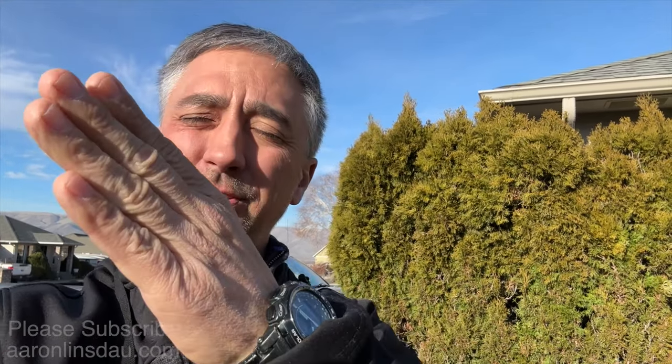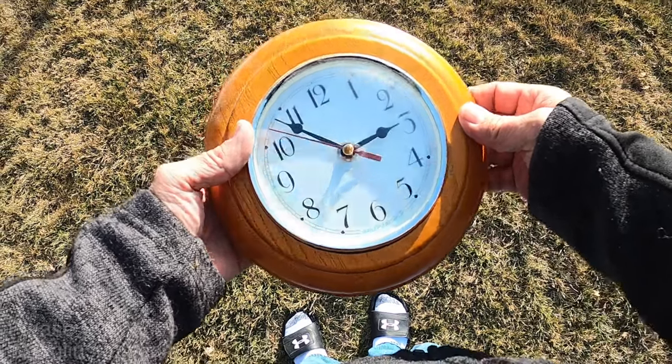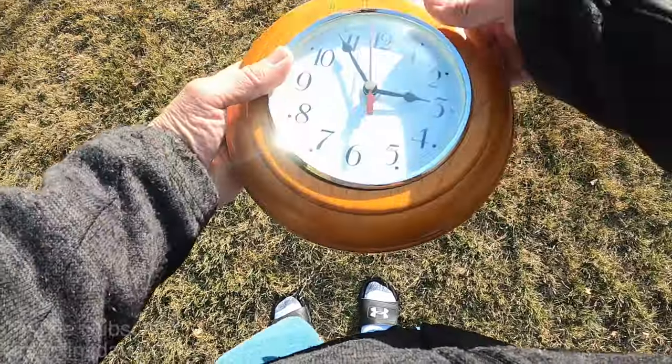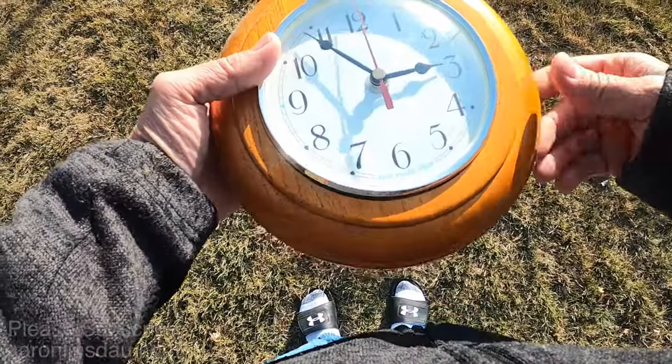So now I'm going to show you the technique of using the sun, which is out and kind of blinding today, and your analog watch to find the direction of north wherever you are in the northern hemisphere. I brought outside my clock so you can see it easier rather than looking at my small analog watch, but the clock will serve the same purpose.